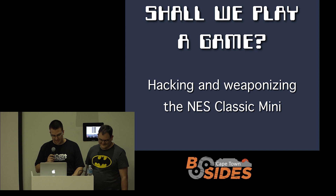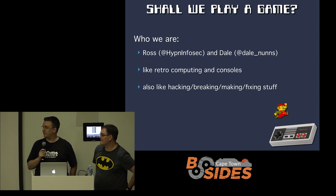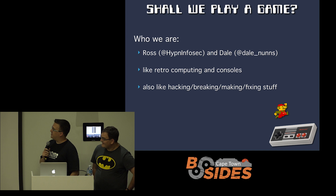Hi everyone. Our talk is called 'Shall We Play a Game? Hacking and Weaponizing the NES Classic Mini,' which we'll look at in a moment. My name is Ross. I've been involved with B-Sides a bit before, spoken previously here and at Zedacon, and gave this talk recently in Joburg at Hexcon. By day I'm a web security and dev guy, very much involved in the software world, which is not what the NES Classic is, which is why Dale's here.